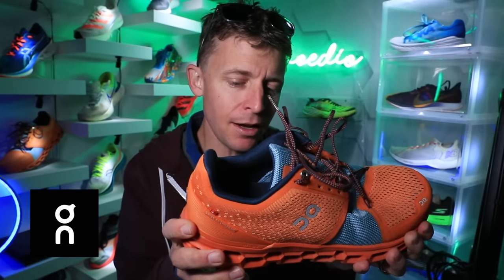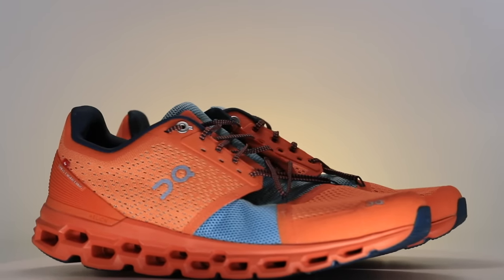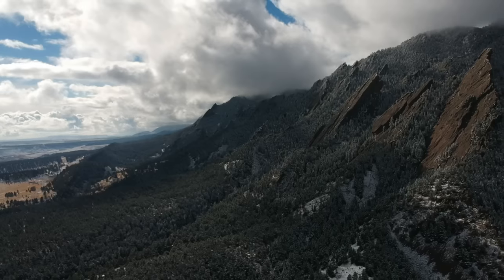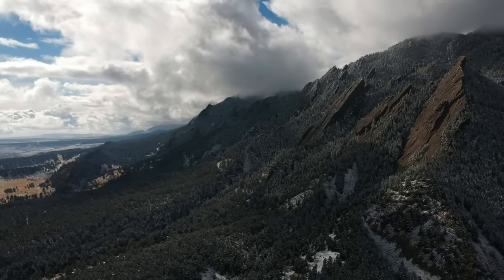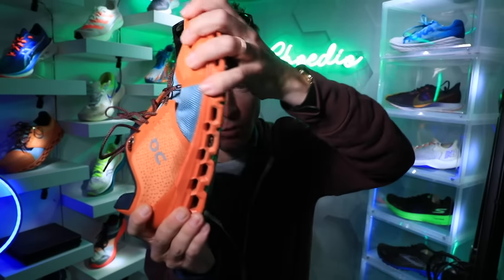On is not as popular here in the States — if you live in Europe, let us know how popular they are in the comments. Side story: Dathan Ritzenheim, Olympian, ran for CU — go Buffs — is now coaching a professional team in Boulder, Colorado, and they're sponsored by On. When I heard that, I couldn't believe it.